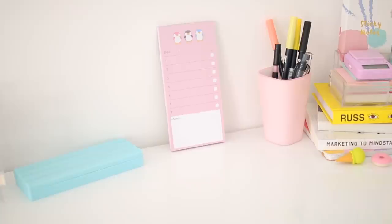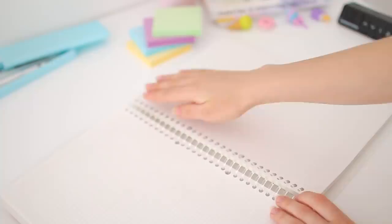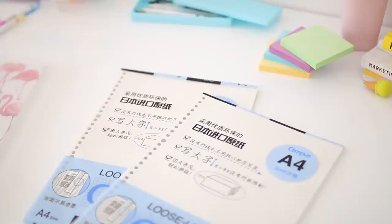If you've watched a few of my videos, you probably know I like to use a binder notebook for my notes, which requires loose leaf paper with 30 holes. Usually I don't like to manually punch all those holes myself, so I just buy Kokuyo Campus loose leaf paper because it already comes with those 30 holes. The paper quality is just out of this world and I absolutely love using it.